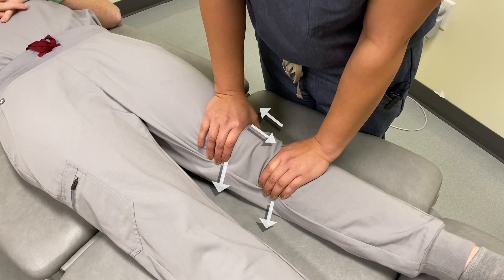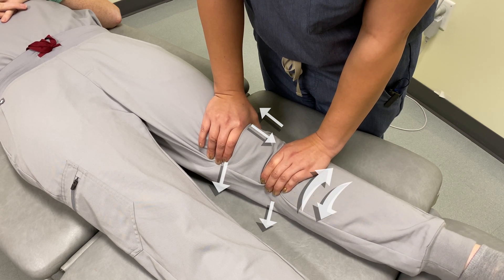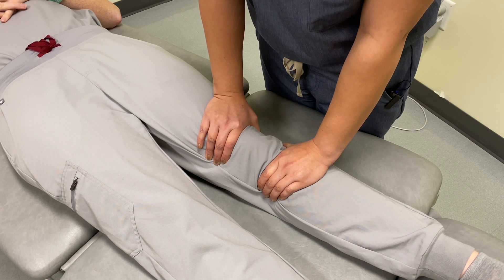Stabilizing the femur, I'm going to rotate the tibia internally and externally until I feel a balance. Once I feel that balance and that ebb and flow, I'm going to hold this position for 90 seconds to 2 minutes.